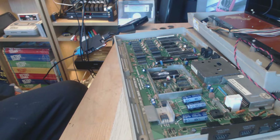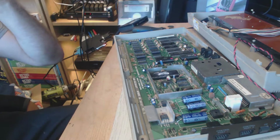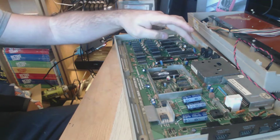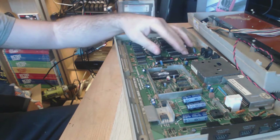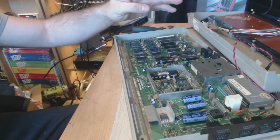Watch other videos. Now what I've done is I've ordered a new motherboard from the Tinterwebs. Basically this motherboard has not got the PLA, which I've got spare ones. I also don't think there's anything wrong with the other one. It's not got the SID chip.